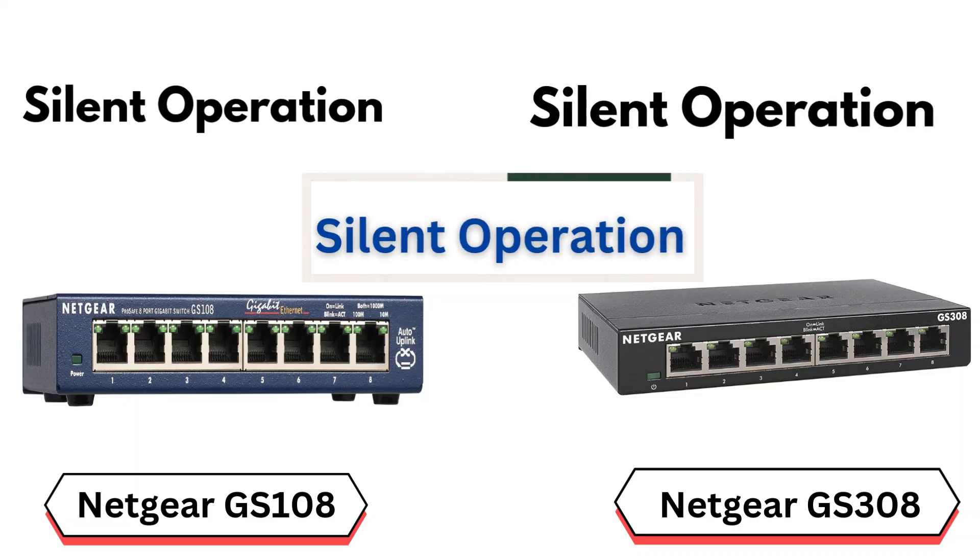Similarity number 5: Silent operation. Thanks to their fanless design and metal casing, both switches offer silent operation.